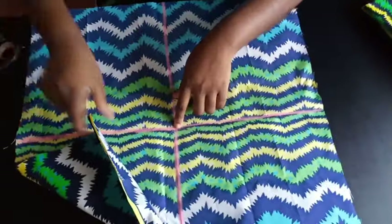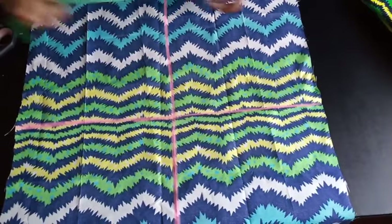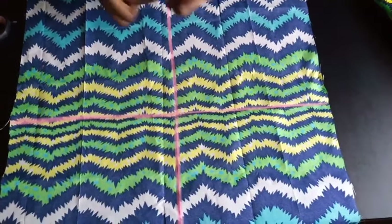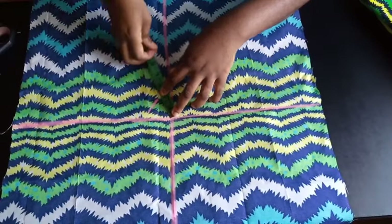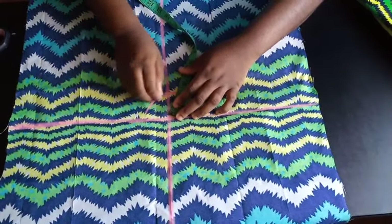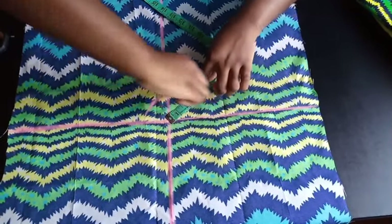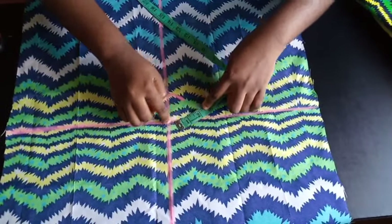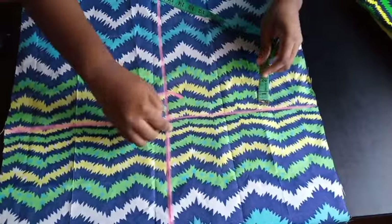From this center part here, I'm going to mark two inches — it depends on you, whatever you want to use: two inches, three inches, it's still the same. So I'm just going to use two inches at the center here. Before you start, just mark two inches all the way around like how you normally do with a compass, and just trace two inches round. From this center now, I'm just going to be marking two inches away until I make a circle.